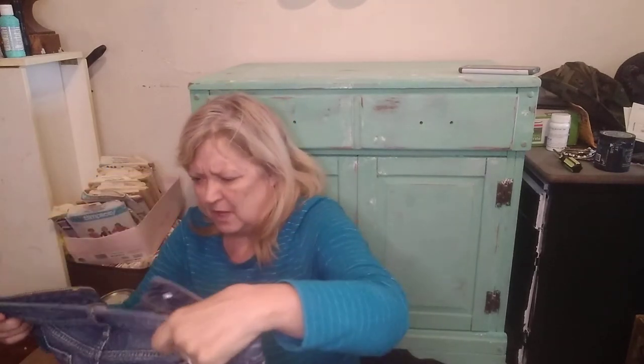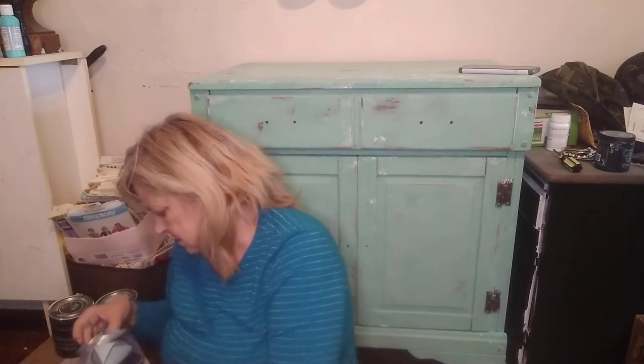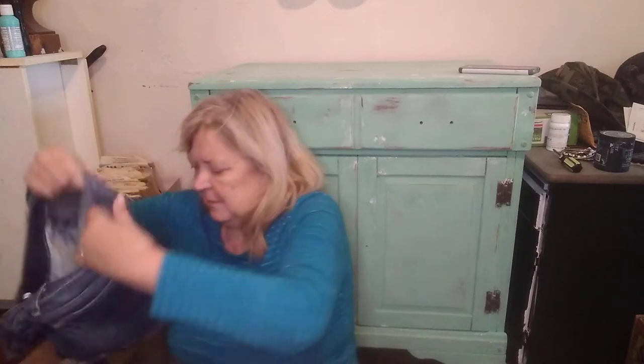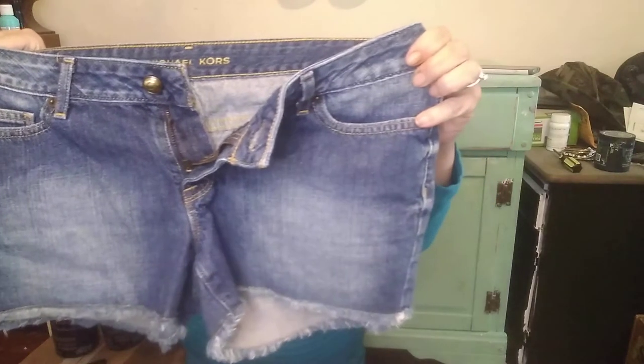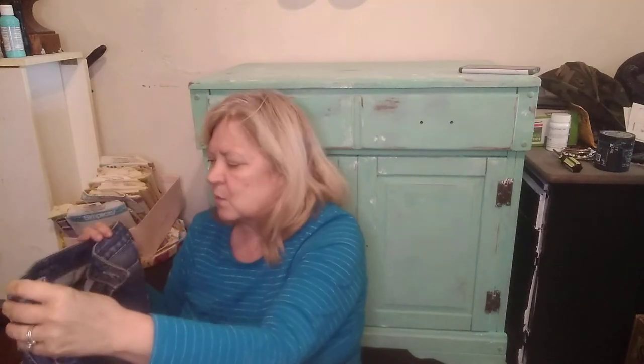Another pair of shorts from Michael Kors, size 2. Cut-off jeans, sewn so there can be no more distressing. I'll look Michael Kors up — and it's Michael Kors, not Michael Michael Kors. I have another piece that is Michael Michael Kors, which is not as good as Michael Kors. I don't know about designer naming — just pick one name and stick with it.